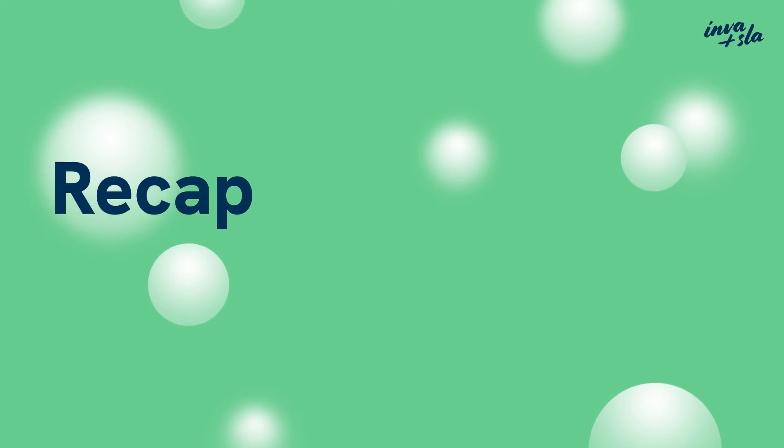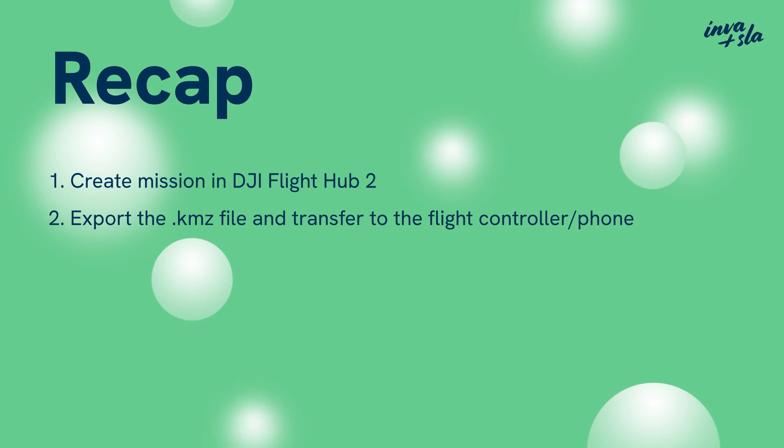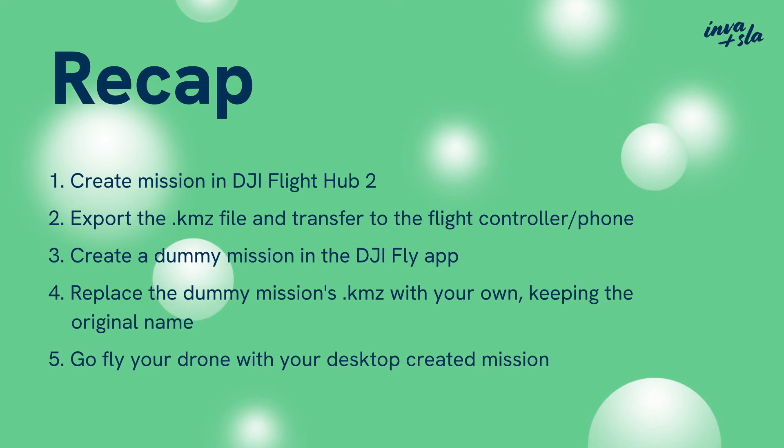Let's recap so that you don't have to rewatch the whole video. 1. Create a mission in DJI Flight Hub 2. 2. Save the KMZ file and transfer it to the flight controller or phone. 3. Create a dummy mission in the DJI Fly app. 4. Replace the dummy mission's KMZ with your own, keeping the original name. 5. Go fly your drone with your desktop-created waypoint mission.